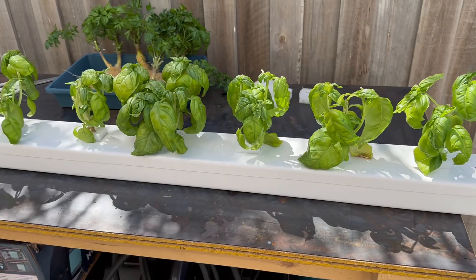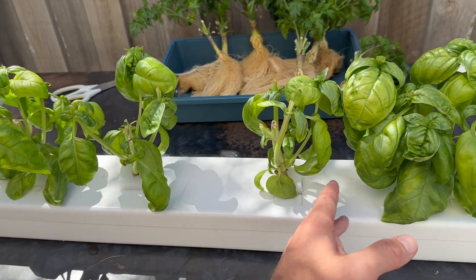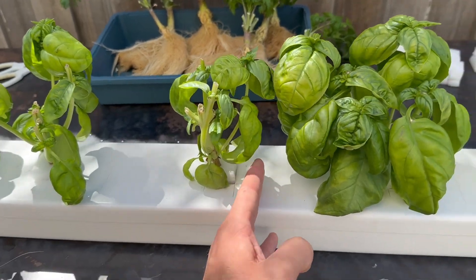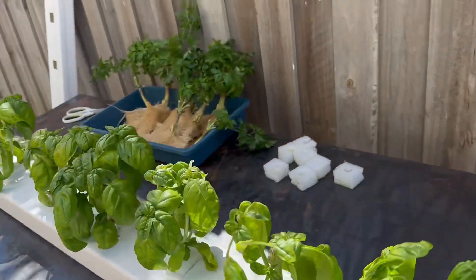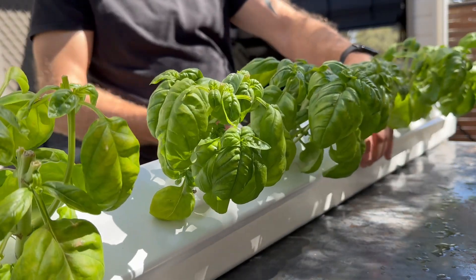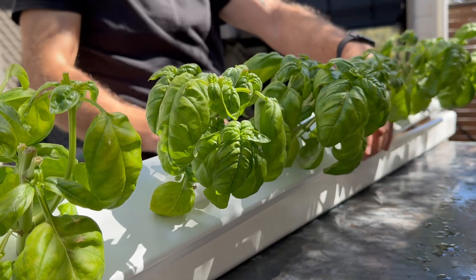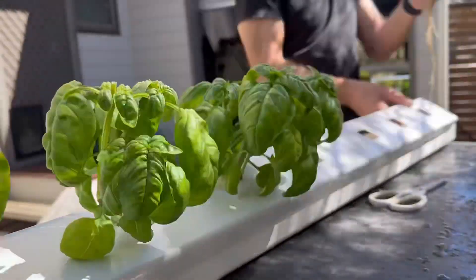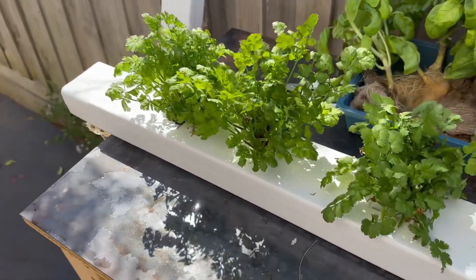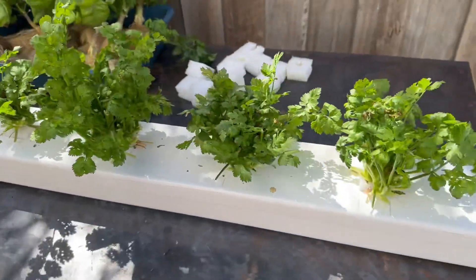I've actually decided I'm going to do half of the basil as well — I'll take the bottom half out — because it's important that we don't have any dead root mass in the system, so I'll just take out everything below this point. Hopefully all the root mass above that stays alive. I've decided the coriander is going to go as well because it's just never been that healthy in the middle and I want to free up more space for the chillies.